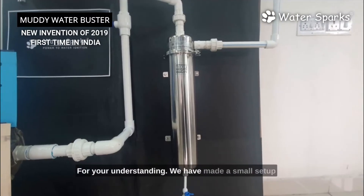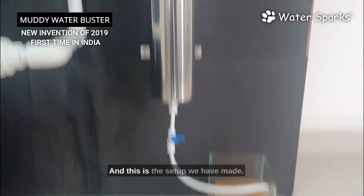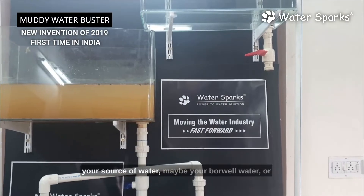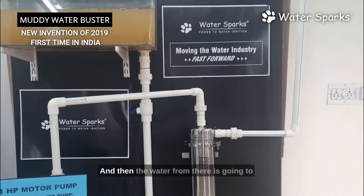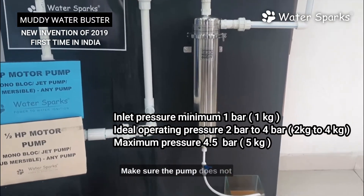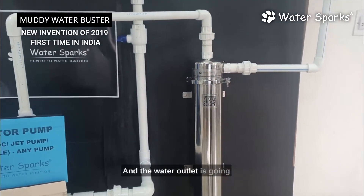For your understanding, we have made a small demo setup showing how to install the Water Sparks Muddy Water Buster. The tank on the left is your source of water — borewell or sump water that is murky, brownish, and turbid. The water goes from there to a half-HP or one-horsepower pump. Make sure the pump does not generate pressure more than 4.5 bar.